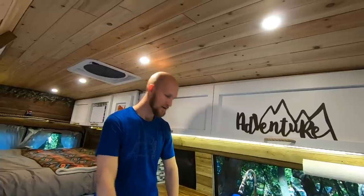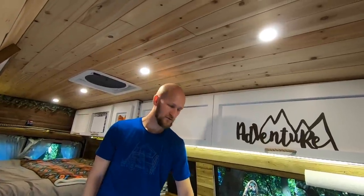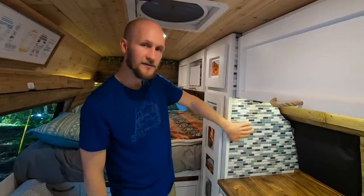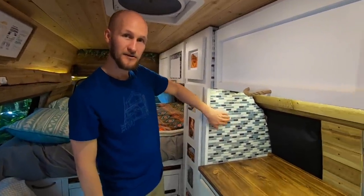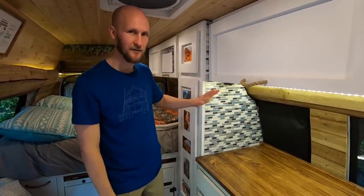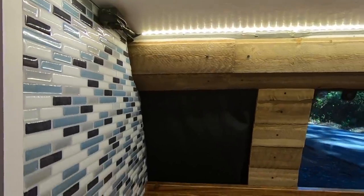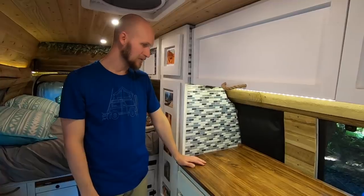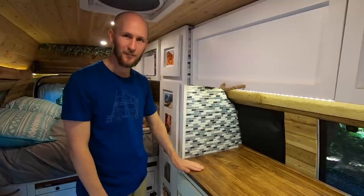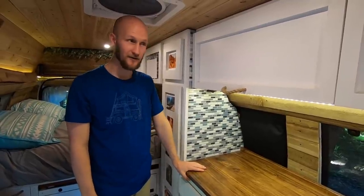We have a whole blog post that details how we did all of this if anyone wants to recreate it. This is our tile backsplash — it's fake, but you wouldn't know it because these are 3D stickers. Highly recommend: they were very cheap, really easy to put on, and we think they look great. We also don't have to worry about tiles falling out on bumpy roads, which we drive on all the time.